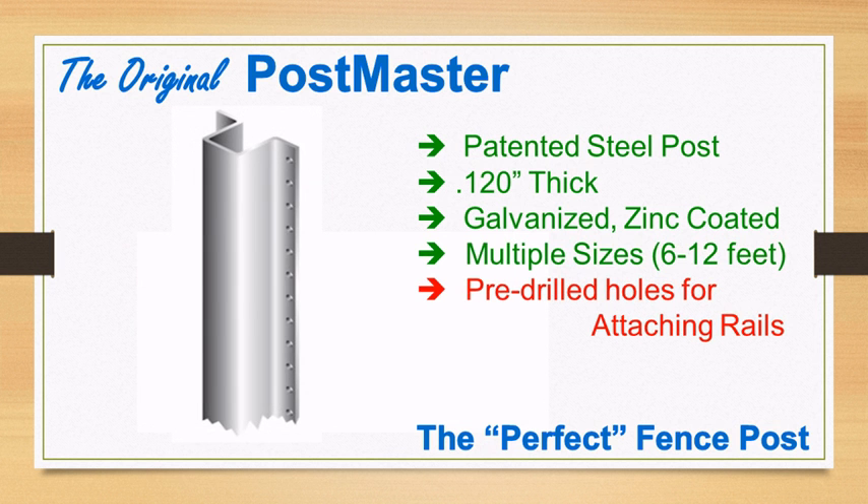Postmaster has pre-drilled holes every inch for attaching rails with truss lath screws. This eliminates toe-nailing and expensive rail brackets. The post is also pre-scored with marks every 6 inches to help guide rail alignment.